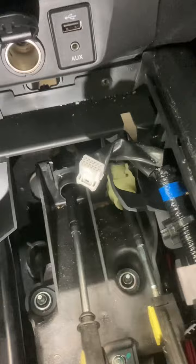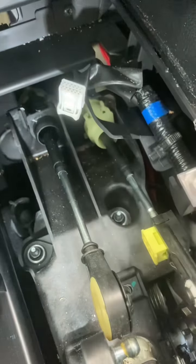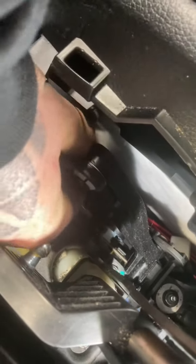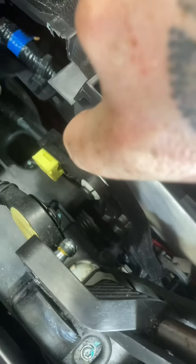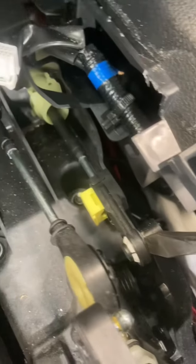Same again on the other side. All you're going to do is get this yellow tab and pop it out — that releases the tension on the clip. Just going to pop that off.